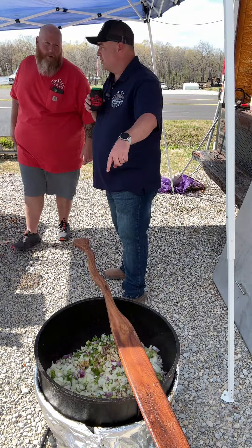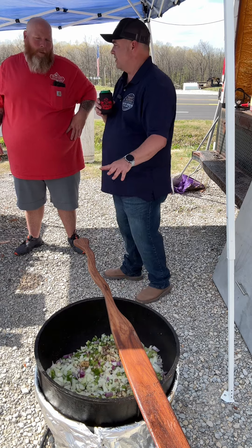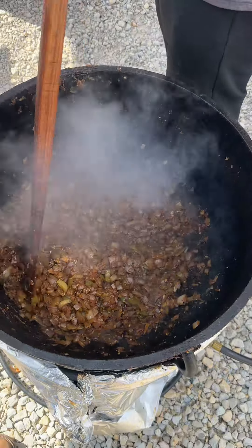Then you pour your onions and stuff in there, kind of mix them up a little bit at first, and just let it sit there. Let it sit down, let it start caramelizing on the bottom, then you mix it up. That holy trinity is starting to get down now, check it out.